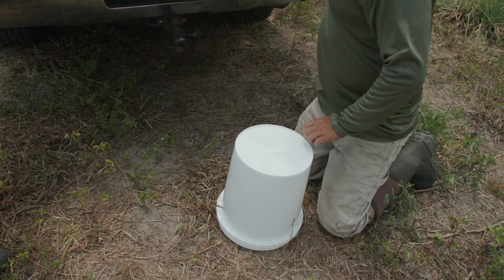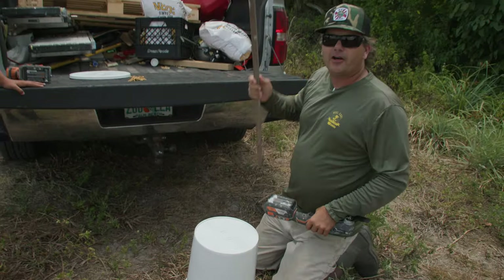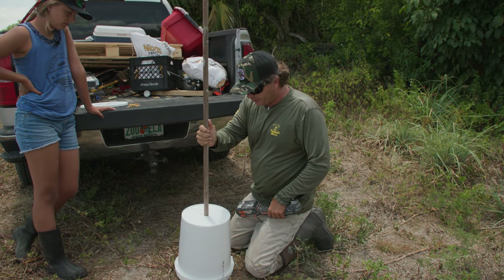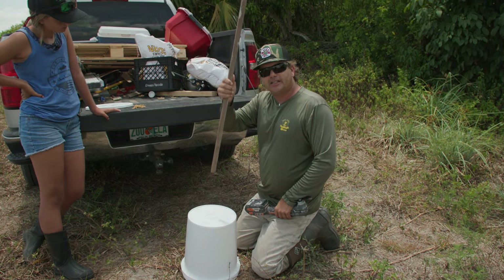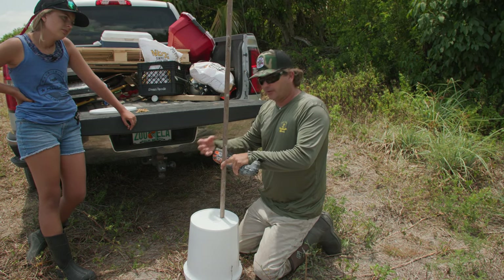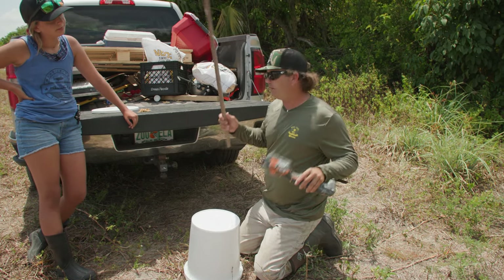Really simple. Whatever size dowel — or some of them I do out of PVC — whatever you decide to use, you want to make the hole about half an inch larger all the way around. Because once I push this dowel through that opening, I'm going to put screws and stuff on there. And I want corn to barely be able to come through. When an animal bumps into this, it'll fall out.